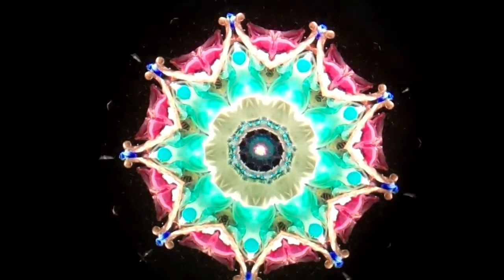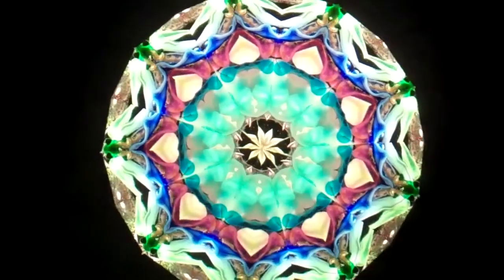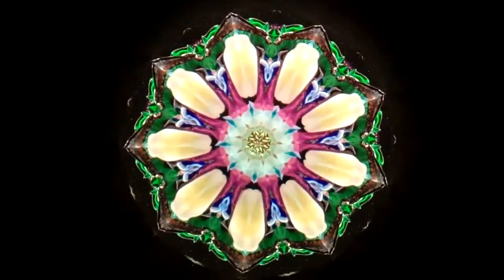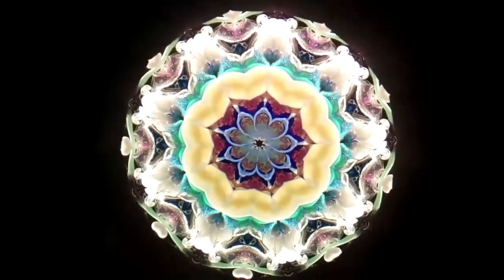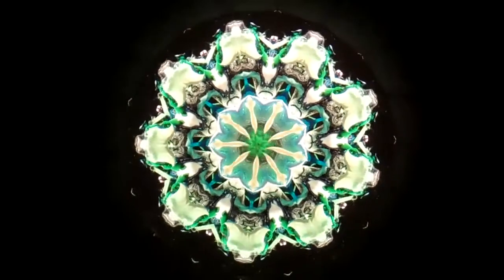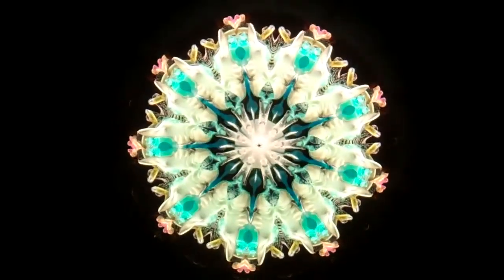Hello, I'm Jean at Kaleidoscopes2U, and the interior images you're seeing are from the Kala-Lily Kaleidoscope by Woodland Designs, Peggy and Steve Kittleson, and available here at Kaleidoscopes2U.